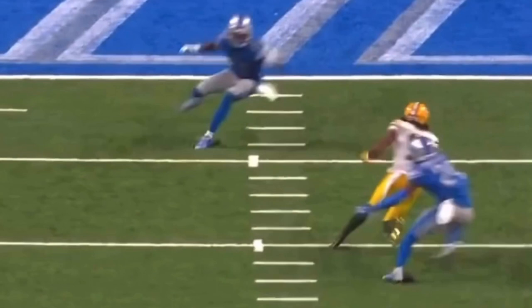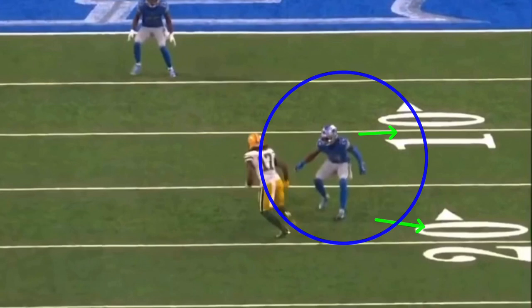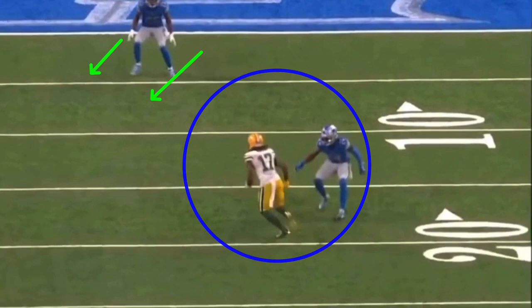Some of the key things I want to talk about here with Adams — one of the best route runners, probably the best route runner in the game — is he gets this DB sitting outside leverage. They've got safety help, so they're not too worried about it, playing outside, not trying to jump this thing inside. What I'm concerned about is what's going to get this safety to draw in, because on a double move on the outside, it's about getting that safety to jump the double move.